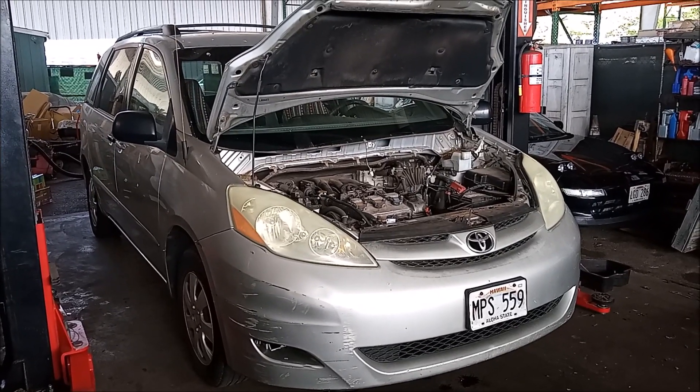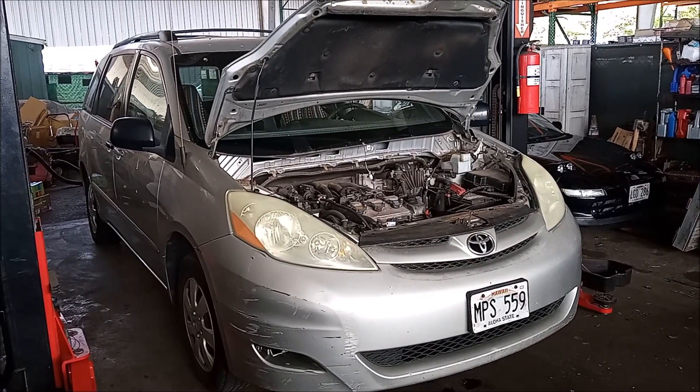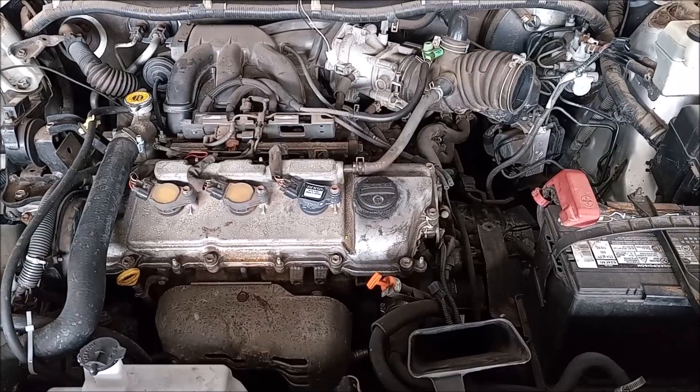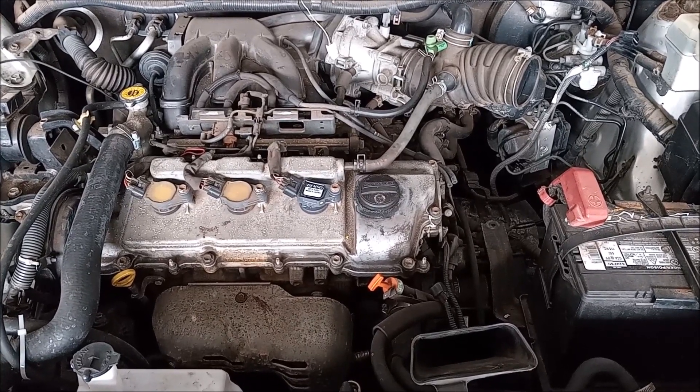This is a Toyota Sienna. It has a 3.3 liter V6 engine, 3MZ-FE. This car is here in the shop today because it overheated.